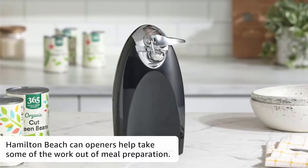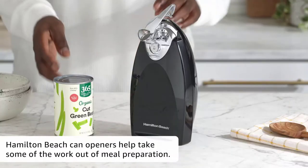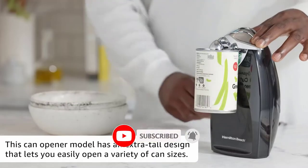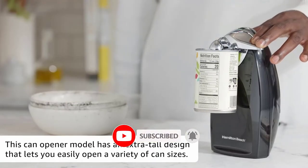Today we review the best five electric can openers that you can choose the right one for your purpose. After spending two weeks of research and consumer survey, we compiled this list.